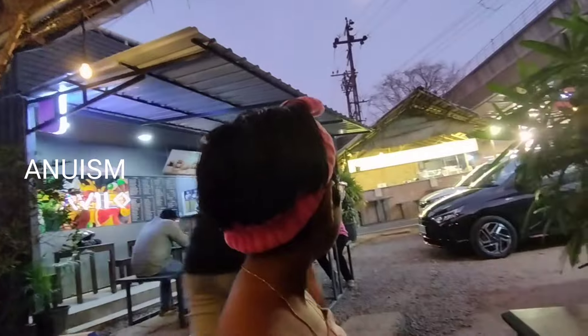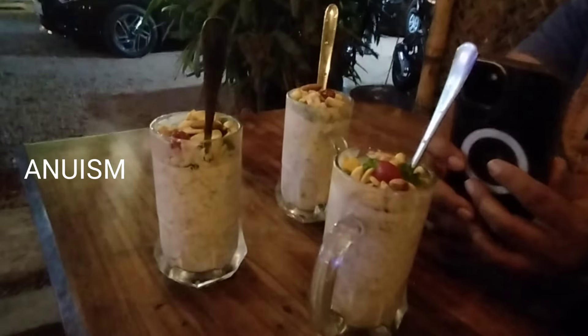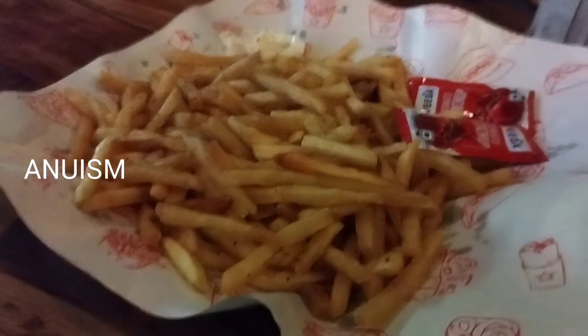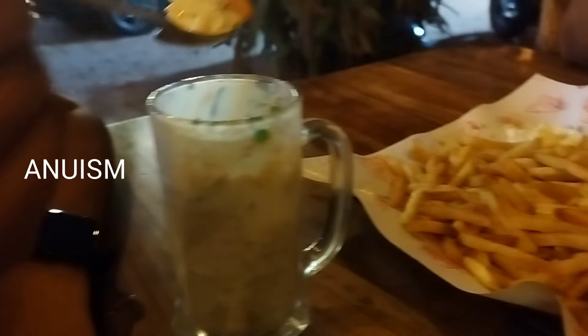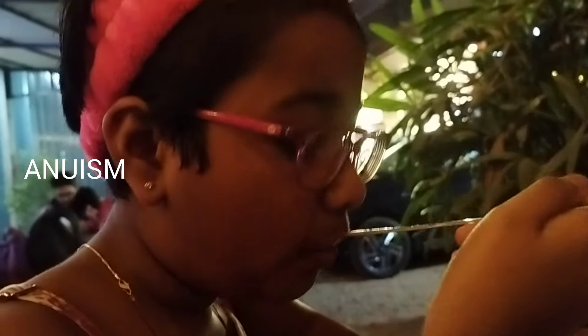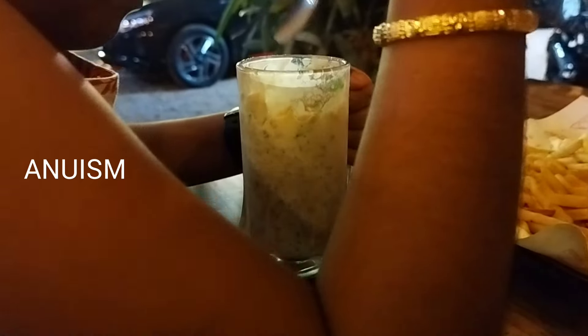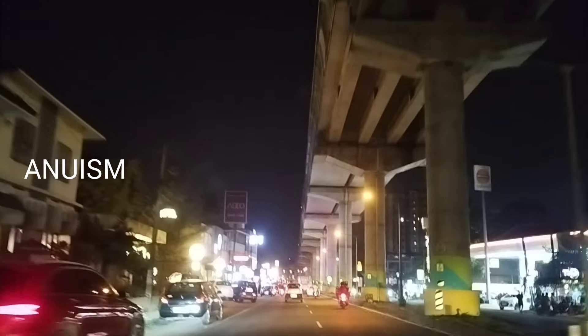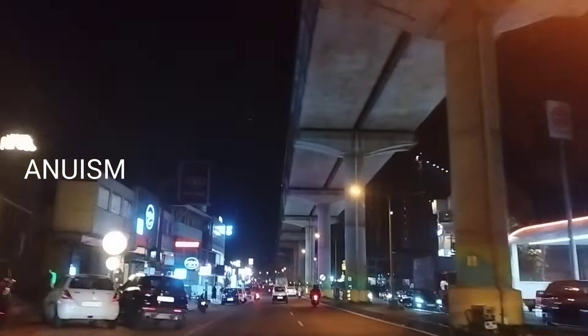It is a good thing to eat. The fries are good. I don't have a taste like this, it's not good. Subscribe and support — like, share, and comment. Thank you.